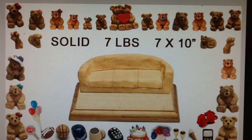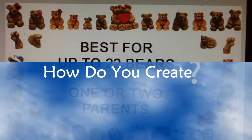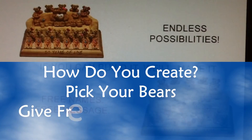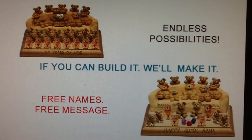The chair works best for any family up to 22 people, including one parent or two parents. To create your own gift, simply choose your bears and place them on the cushions, over the back, on the arms, and on the base plaque. You can personalize each bear with a free name and a distinctive accessory. You can also add a free message along the front.